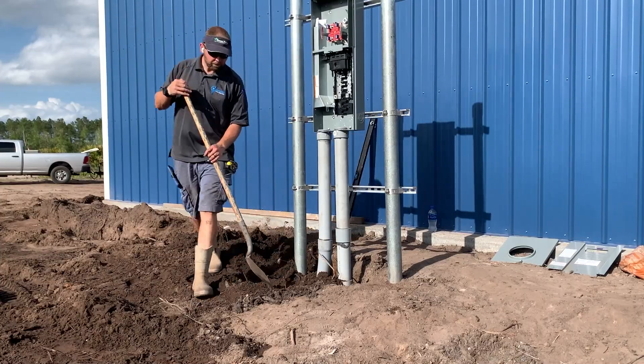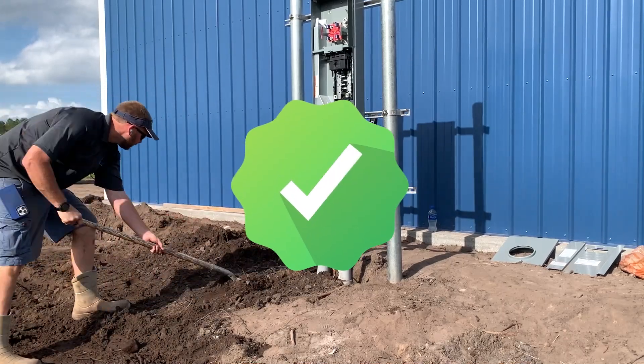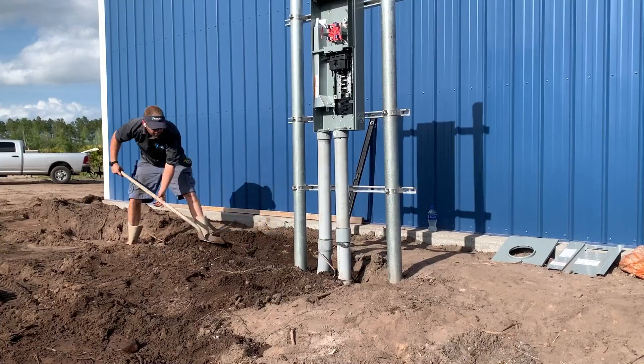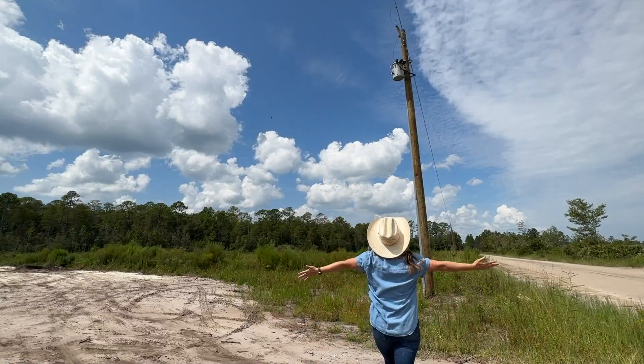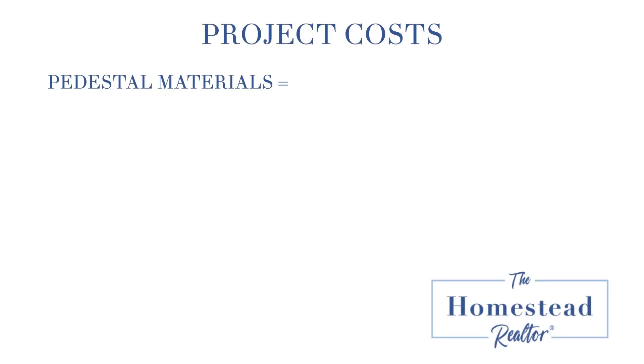Now we are done. It's time to call for the inspection from the county — they gave us their stamp of approval. The power company will then come out and hook up the power from the road for you, and you are good to go. It looks just fine, and it's outside — not in my garage. I love it.